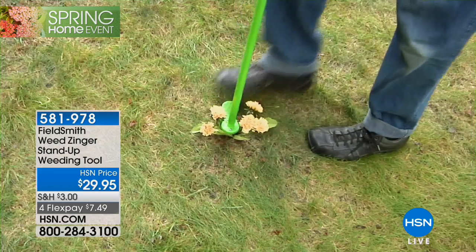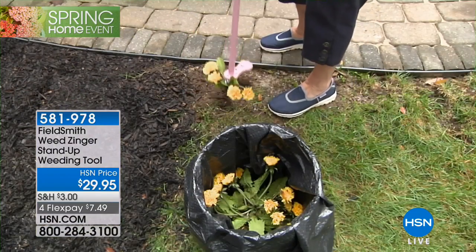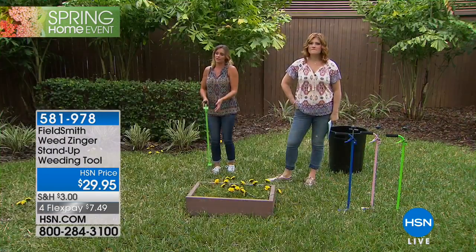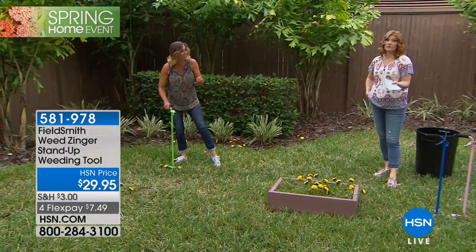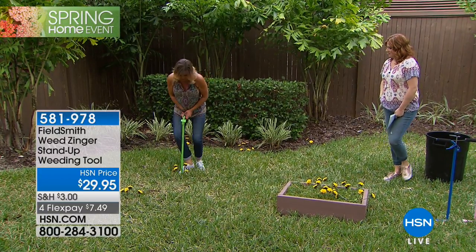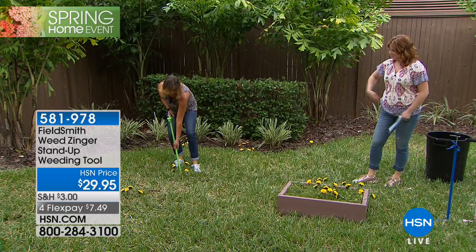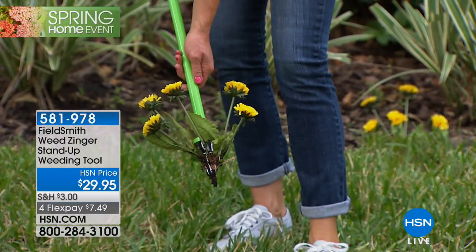A lot of times people have allergies to things and don't even realize it — like ragweed. And you never know if it's going to be poison ivy or poison oak, or even weeds that have thistles that you wouldn't want to touch. So all you have to do is press down on it, twist, and pull right up — and you can see how it gets the root and everything.